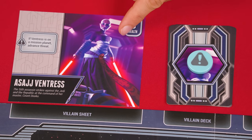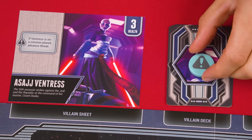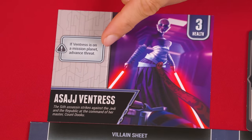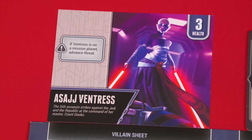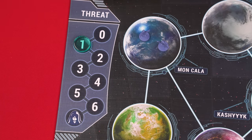Once you're done with your actions, it's time for the activate villain step. Some villains, like Asajj Ventress, will have an effect that includes this exclamation mark symbol — meaning you resolve that effect at the beginning of each villain phase, with a token on top of the villain's deck as a reminder. In our case, it says that if Ventress is on a planet containing either the white or orange mission marker, you advance threat by moving this token down one space on the threat track. Then, whether the villain has an exclamation mark effect or not, you draw and resolve the top card of their villain deck.